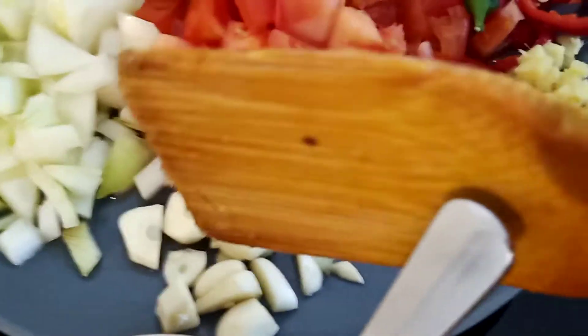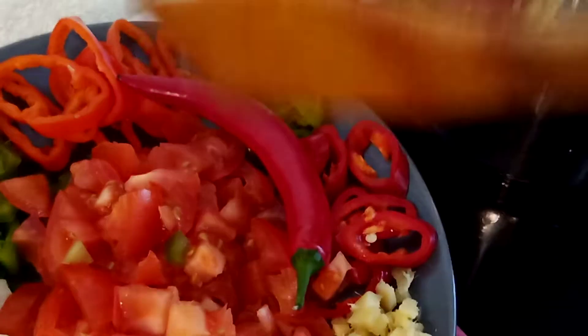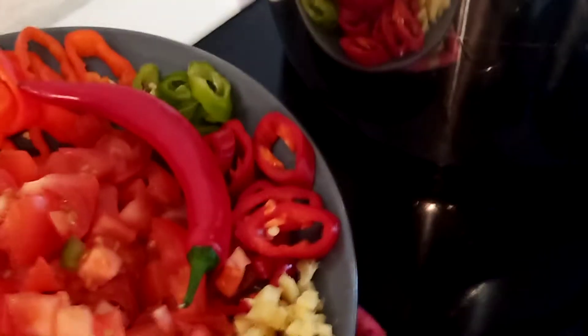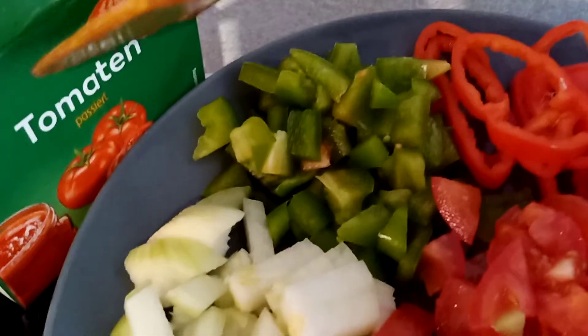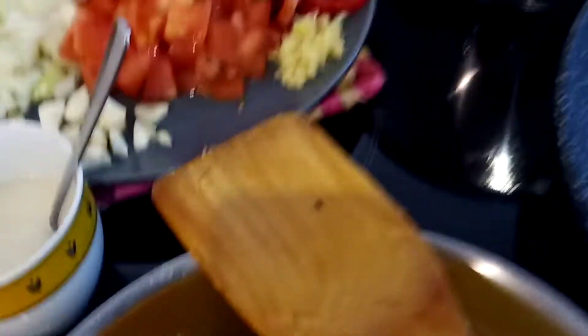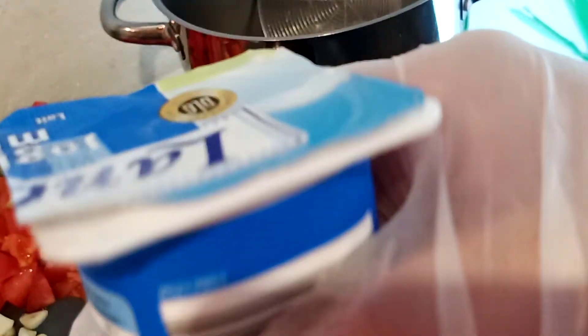I have here the garlic, onions, tomatoes, and ginger, the red and green peppers, red paprika and green paprika, and the tomato sauce. I also have yogurt — I will add this to our beef apretada.